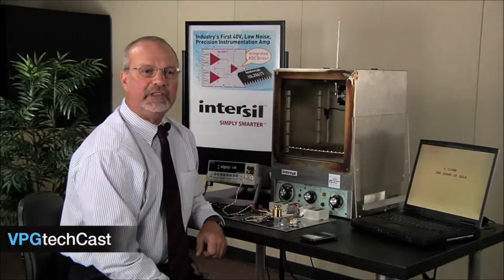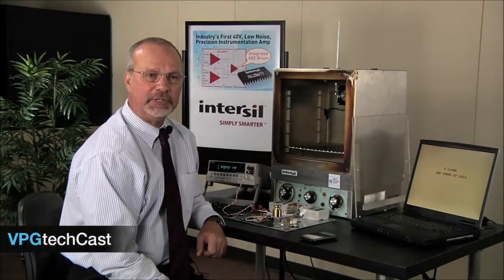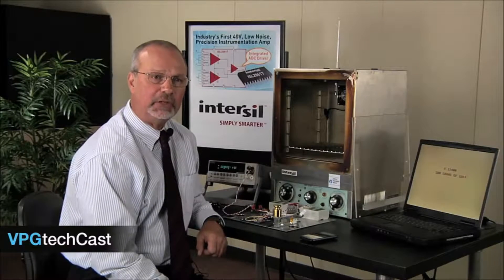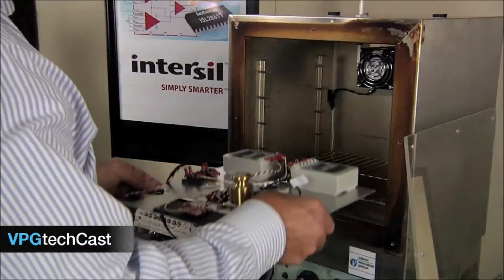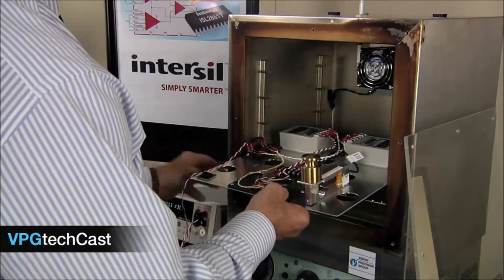Now I want to see how everything performs when the ambient temperature increases from 25 to 60 degrees C. Since gold is mined, processed, or bought and sold in some of the most extreme environments on Earth, this is a very likely real-world scenario. I'm going to place the entire assembly in this small oven set for 60 degrees C and come back in one hour.